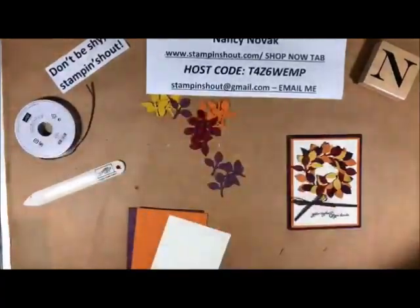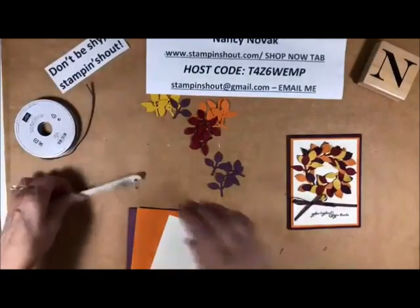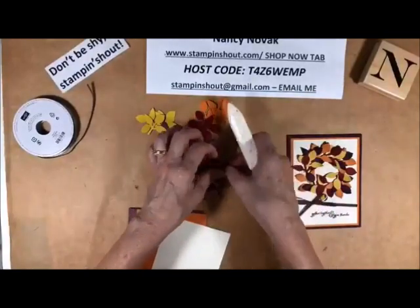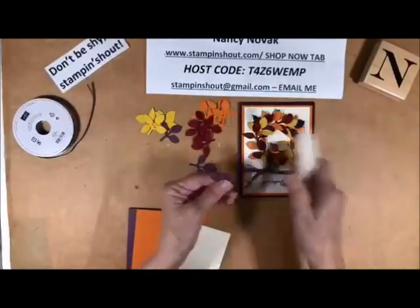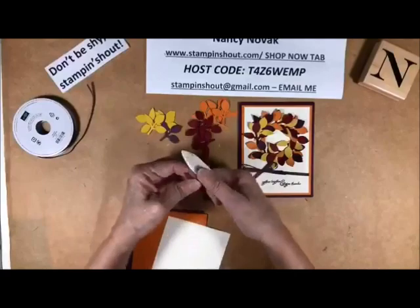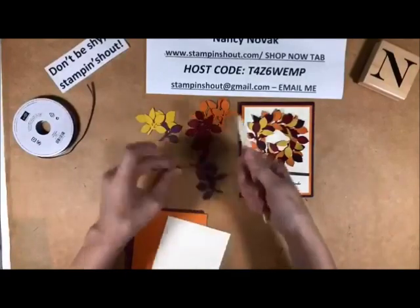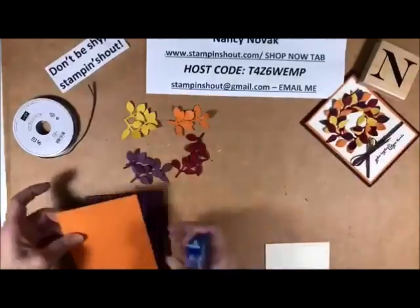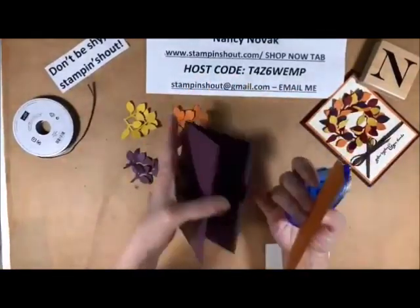So then I took my bone folder and I kind of curled all of these up just a little bit. You can see there's a little bit of a texture to them. And I think I'll do the easy part first — I am going to attach my mat piece to my card base.